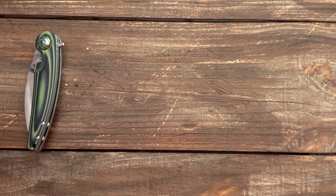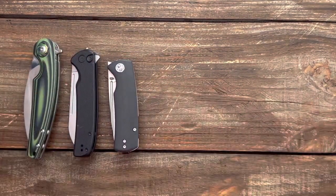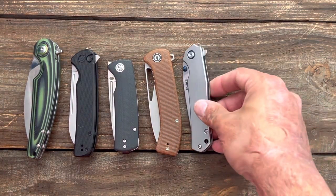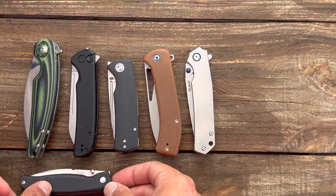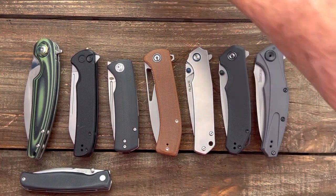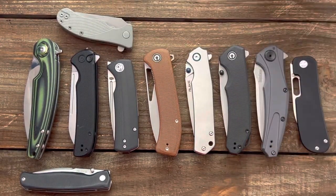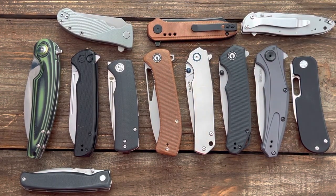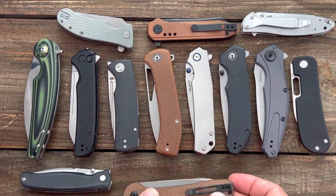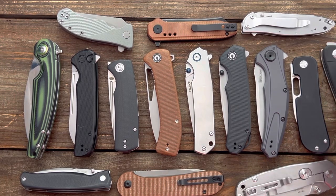So that is 10 plus some of my favorite 14c28n knives. I'd definitely like to hear yours down below — especially if it's one I don't have, because I'll probably pick it up. I know there's a ton more out there and I even had some more that didn't make the list, but these are the ones I enjoy the most. If you have any questions about any of them, let me know. I'll try to leave links to everything available in the description. Hope everybody's having an absolute amazing day — see y'all on the next one, peace.